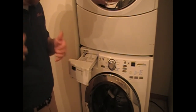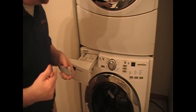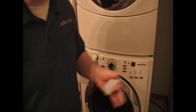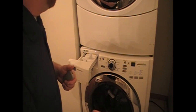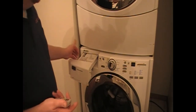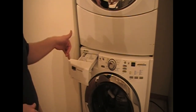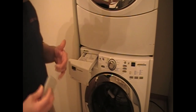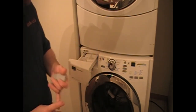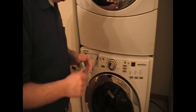Dishwasher powder detergent is designed so it will not suds — it can't, because obviously if it did, your dishwasher would be sudsing everywhere. So this is the only time I'm going to tell you, you can jam pack this dispenser full. You can use all the way up to a cup of dishwasher detergent when cleaning your machine. Do not put any clothes in the machine — nothing like that.